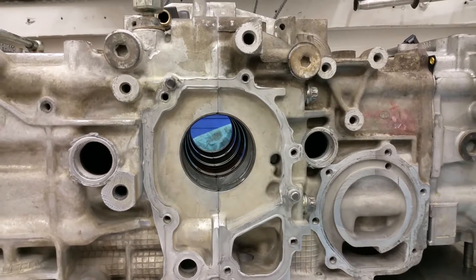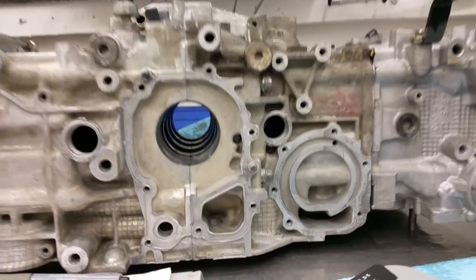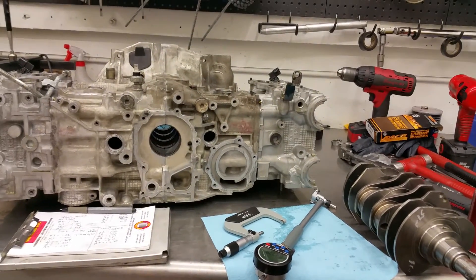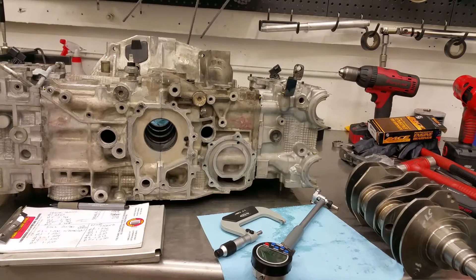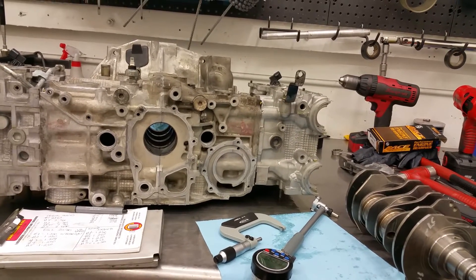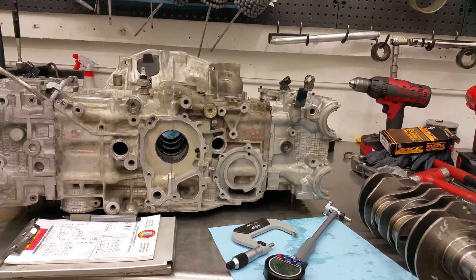So what I've found is this is the only way to accurately do it. It's very time-consuming. All of this takes approximately three to four hours to do it right. After you figure it out, if it's good, then you can proceed to tear it all back down, re-clean everything, and reassemble it for real.